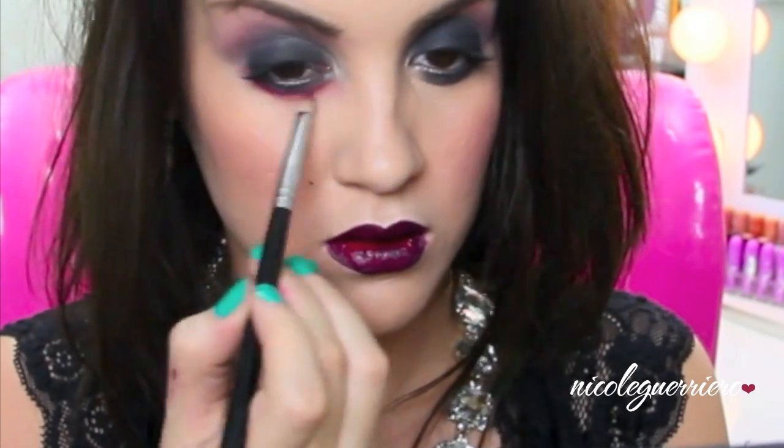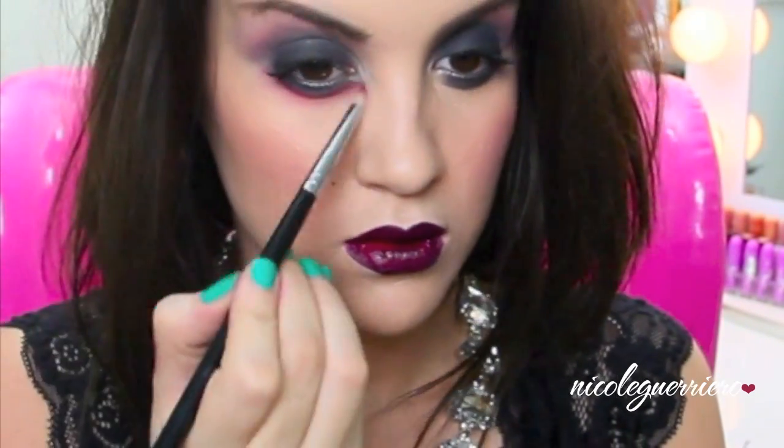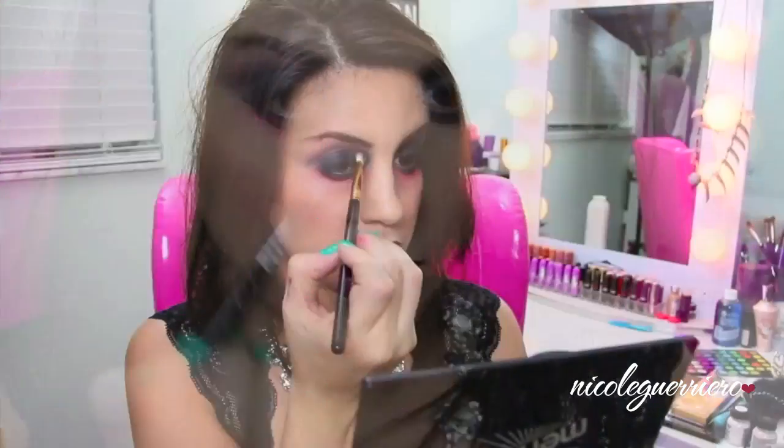Then with a pencil brush and some red eyeshadow, you're just going to want to drag this down underneath your eye where the black ends. You can drag this down as far as you want - the red is going to give us that infected look. I go back throughout and intensify it more, filling in that hollow area between my socket and my nose and dragging it down as well.